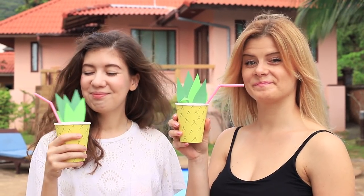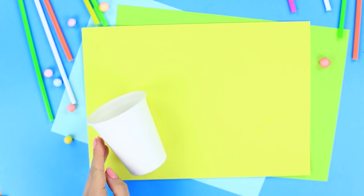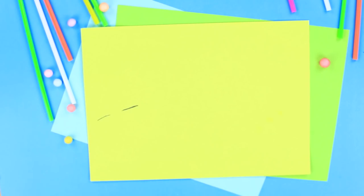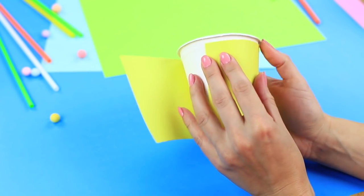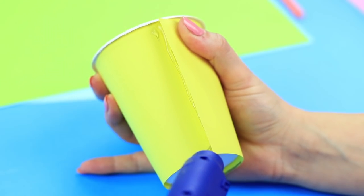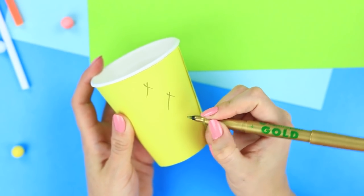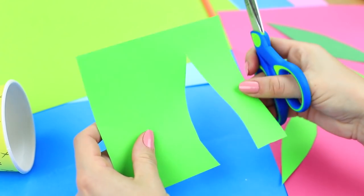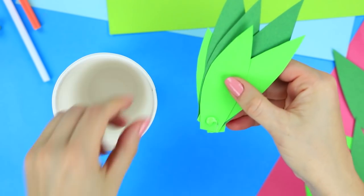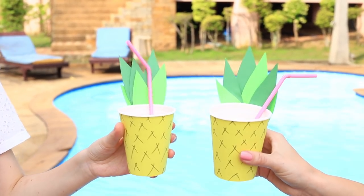Regular cups can't match exotic cocktails. Let's turn boring plastic cups into exclusive cocktail cups with pineapple decor. Roll a cup on a piece of yellow paper, mark the arc you've got, and cut it out. Wrap the cup and hot glue the edge. Draw small crosses with a gold marker to make a pineapple peel pattern. Cut long pineapple leaves out of green paper in several shades, then hot glue them at the bottom and attach them to the cup. Drinking out of this cup is pure satisfaction — the tropical cocktail in tropical cups!